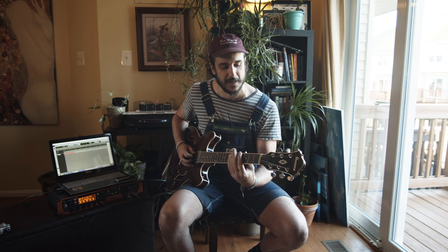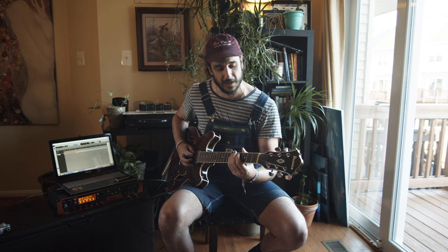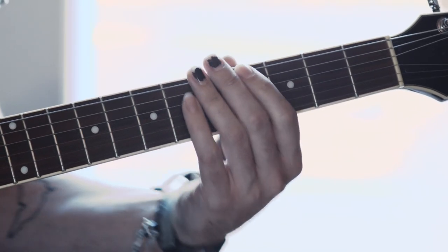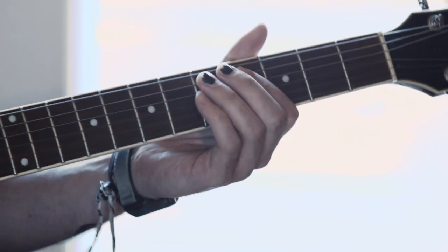I'm using my pinky because the next move is I go right down to A-flat, the fourth fret on the E string. I hit that twice, and then all I do is I roll my pointer finger up onto the D-flat on the A string, which is the fourth fret, and I continue that rhythm.